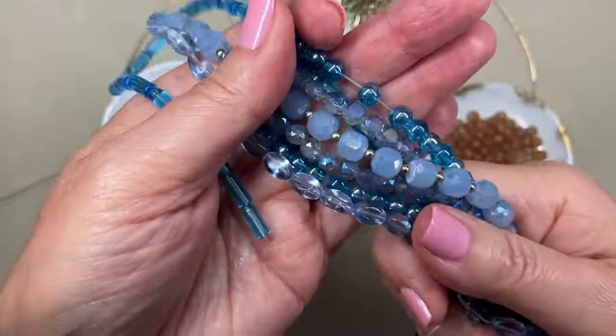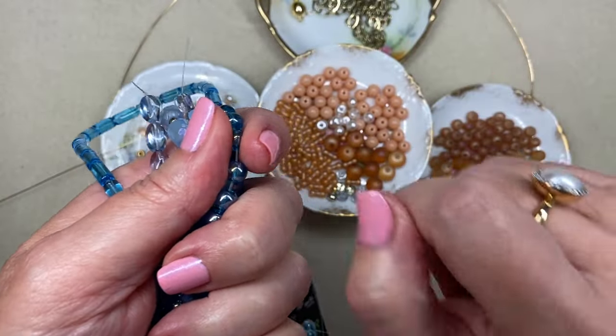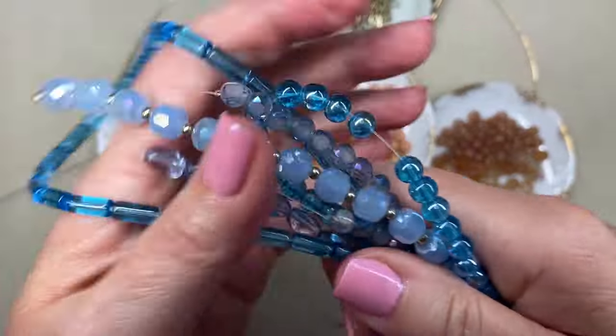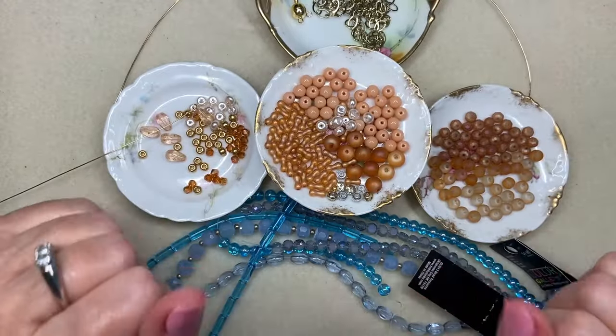I'm going to cut some of these off the strand and work out my little bit of a pattern, and I will be back. I'll link the video to this beautiful cuff bracelet if any of you are interested in seeing that. Let me organize myself and I will be right back.